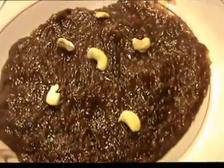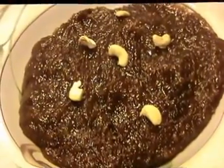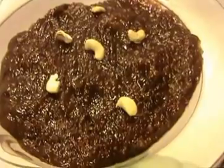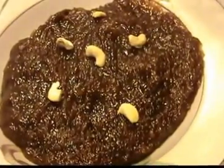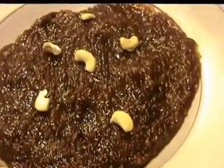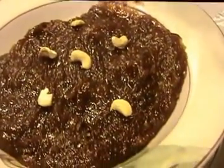I am ready with the halwa. This is a great dessert and a great party recipe. This halwa is very famous. Try it and comment below. We will meet in another video. Thank you.